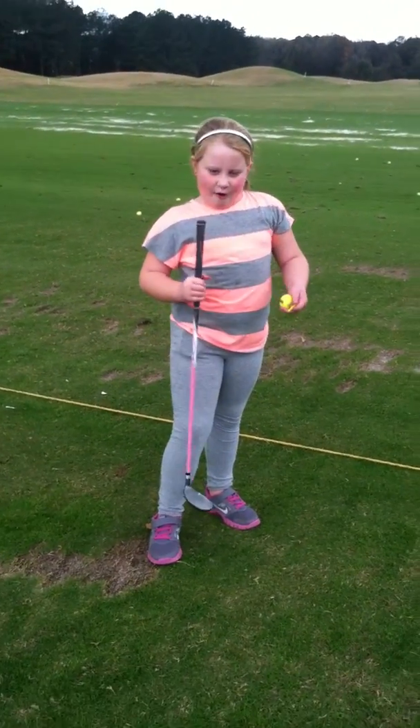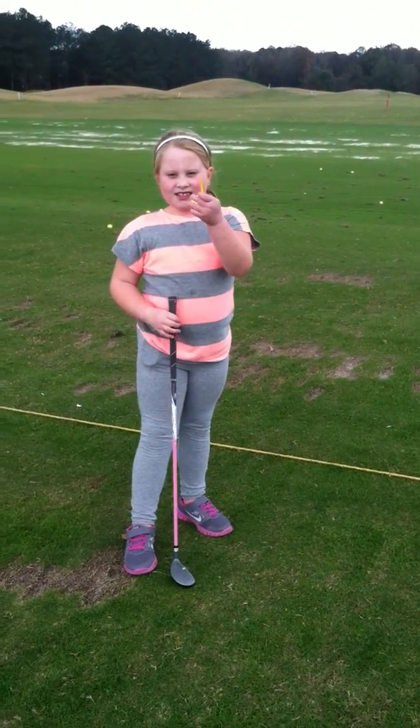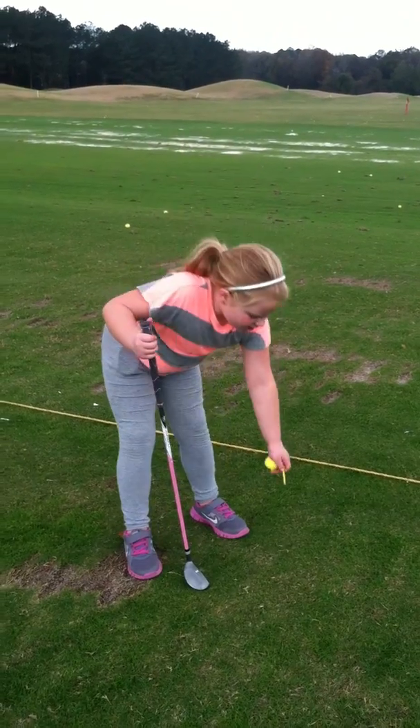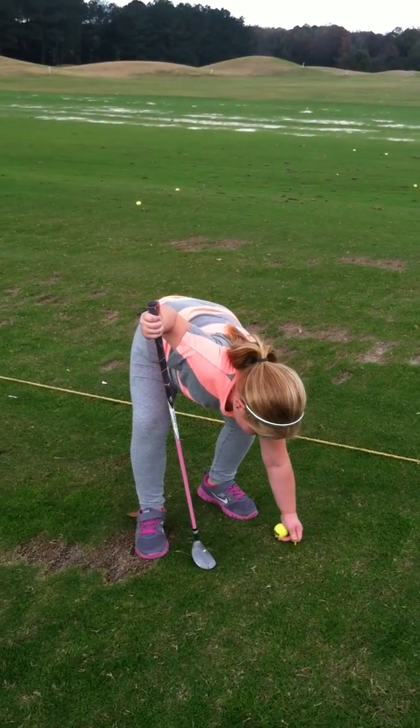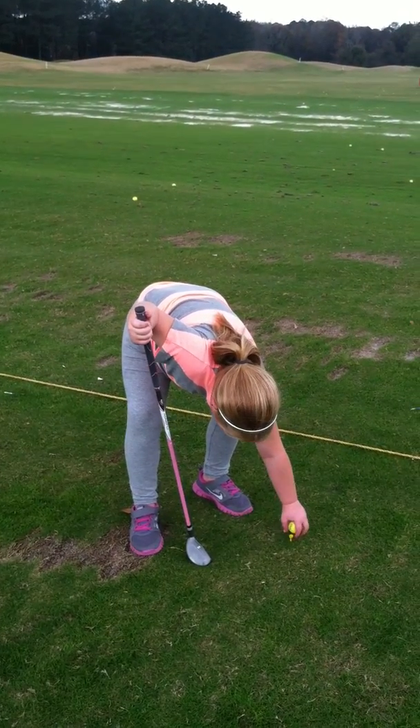Today I'm going to explain how to golf. This is called a tee, where you put it in the ground and then you put the ball on top of it.